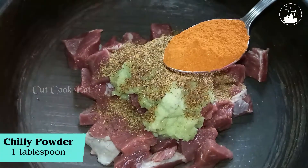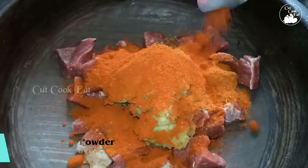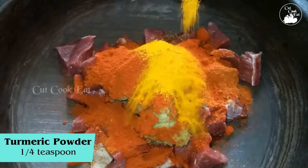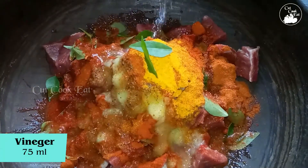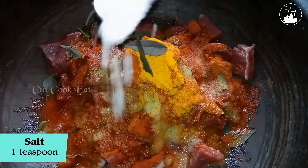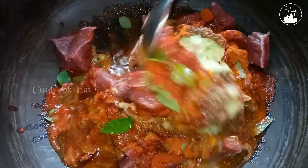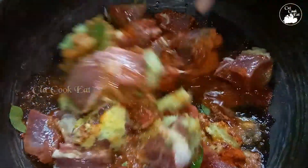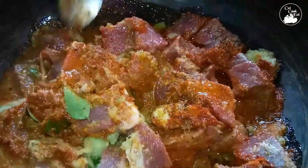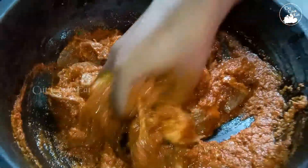1 tablespoon of masala, 1 tablespoon of rice, 1 tablespoon of Kashmiri chili, 1 teaspoon of salt. 90ml of vinegar will be mixed in. In 10 minutes, mix with your hands.